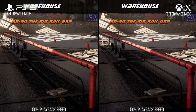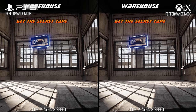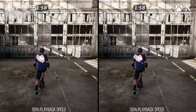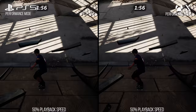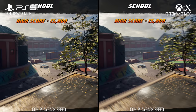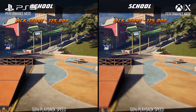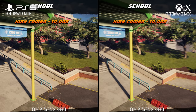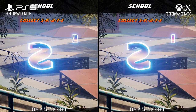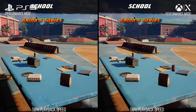The Xbox Series X footage was recorded at 1440p 120Hz, while PlayStation 5 was limited to 1080p 120Hz capture. So footage comparisons will look crisper on Xbox Series X — this is purely a capture artifact. The Xbox Series X allows 1440p at 120Hz output, which fits within the previous HDMI standard. 4K output at 120Hz requires HDMI 2.1 bandwidth, which is not available in any of their capture devices. Do not use any clarity measurement from this footage.